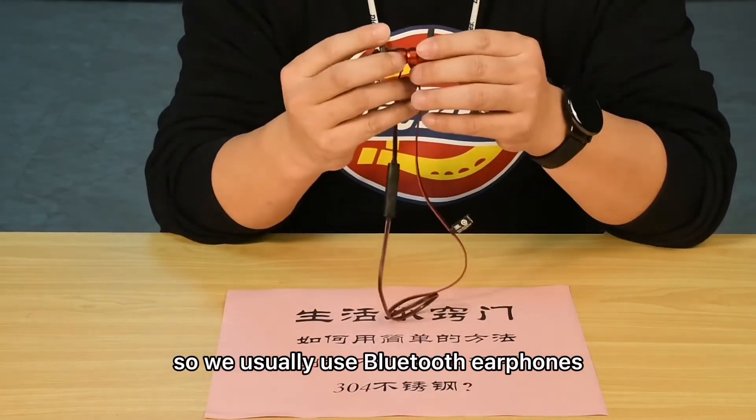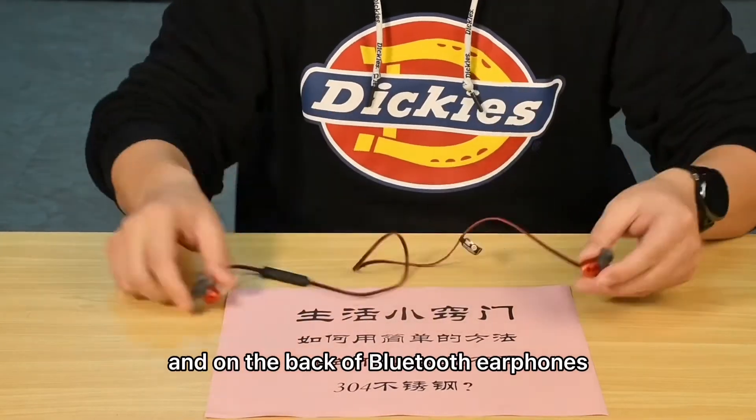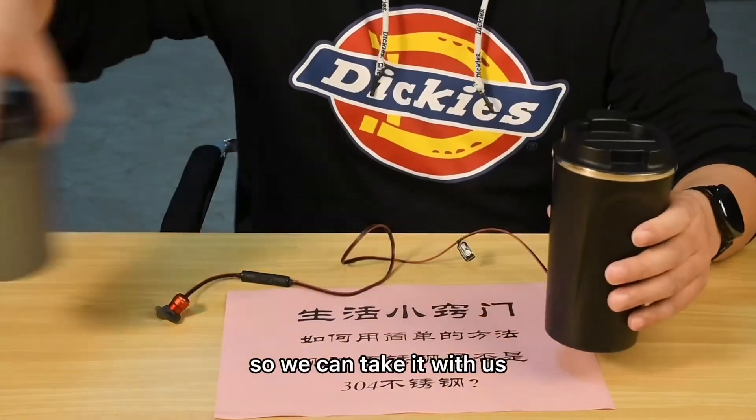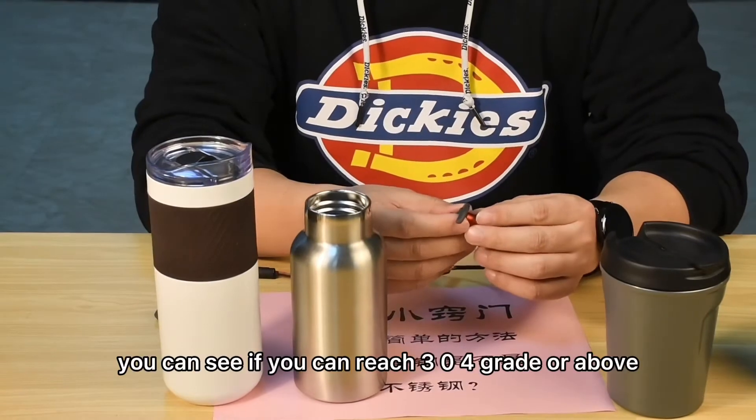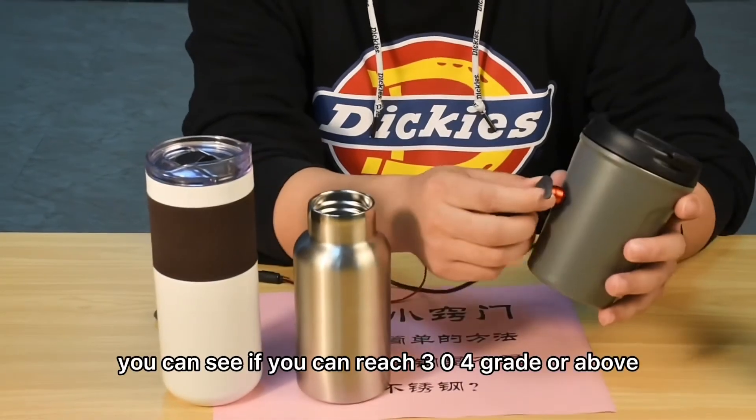So we usually use Bluetooth earphones, and on the back of Bluetooth earphones they have magnets. So we can take one with us when we buy a water bottle, and use it to test stainless steel cups to see if they reach 304 grade or above.